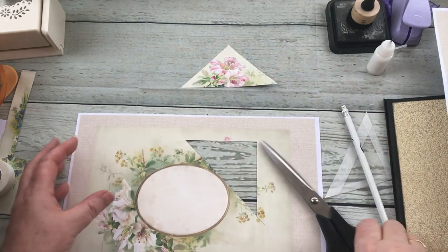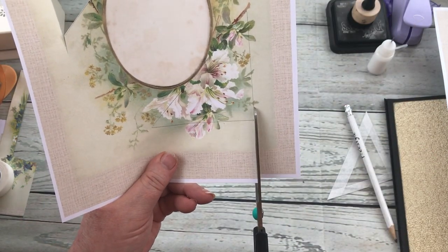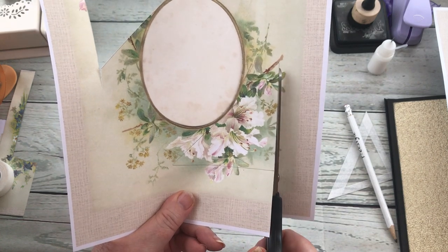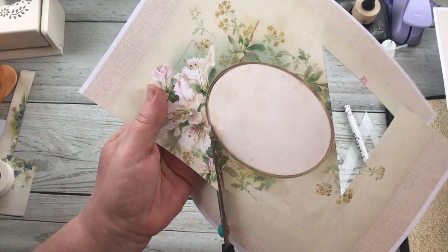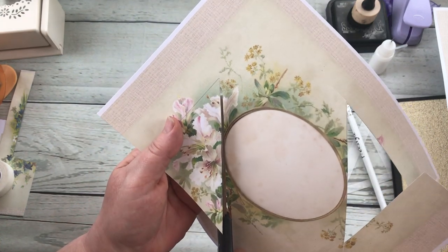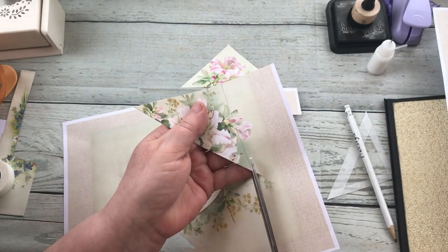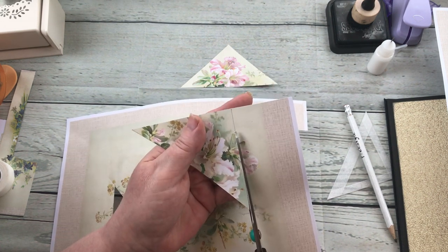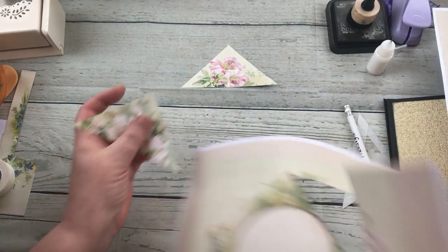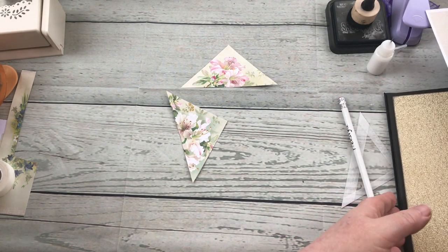There's one corner. As I say, these corners are way too big but I'm going to trim them down. I think the reason why I like cutting by hand sometimes is it just helps me to keep my eye in with straight lines, because with the paper trimmer sometimes you become a bit lazy and go by the measurement rather than by looking at the straight line.